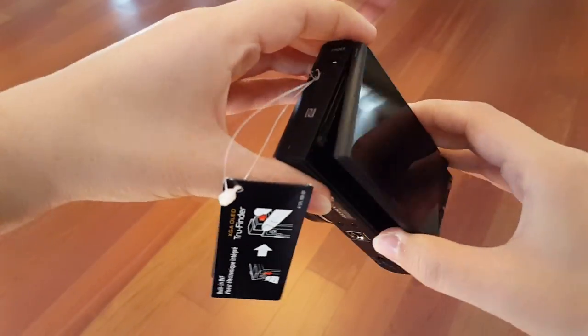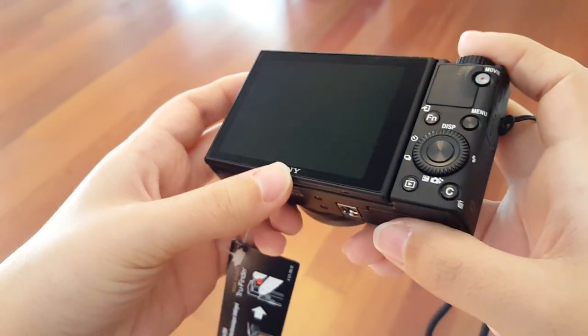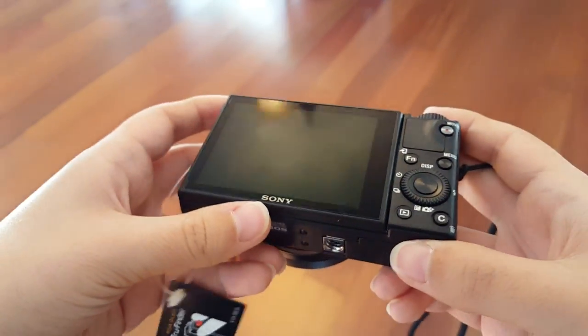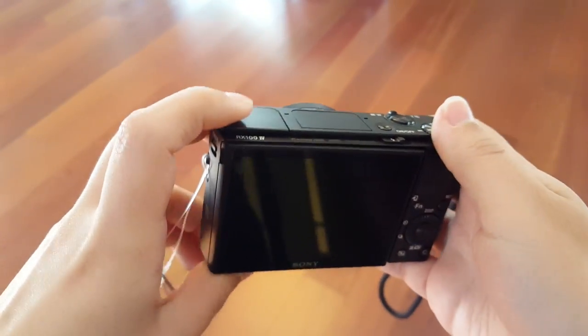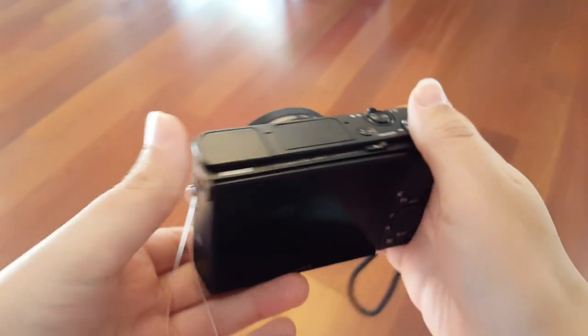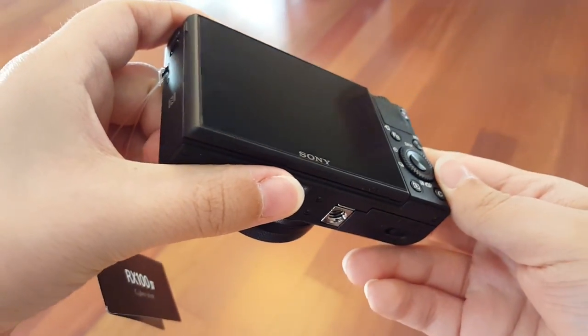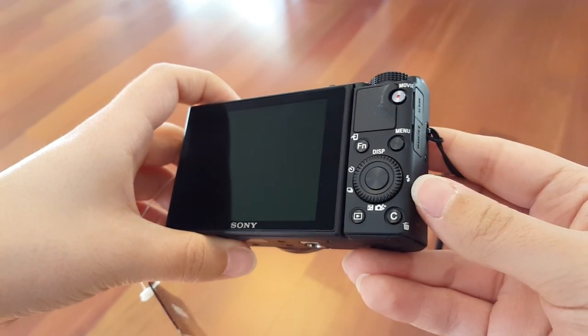Sadly, on this cool little camera there is no microphone port and there is no headphone port either, so I won't be able to hook up any external microphones. I hope that the audio from straight off this camera is good enough.